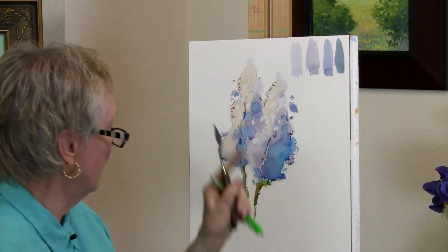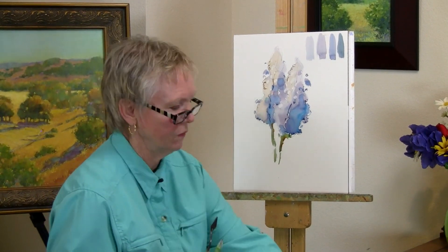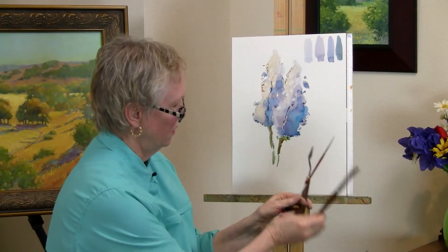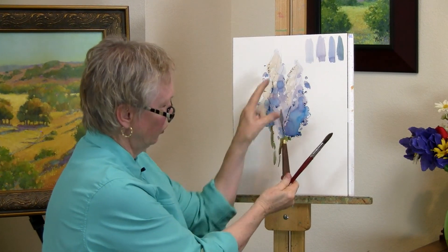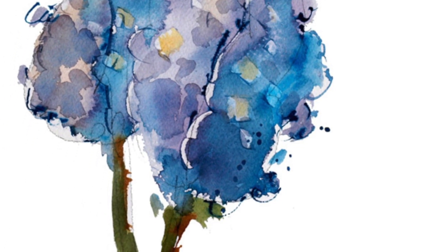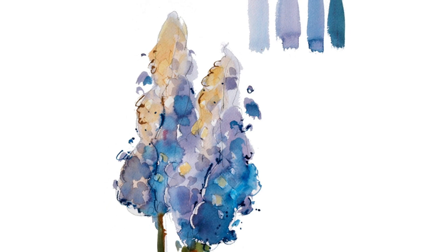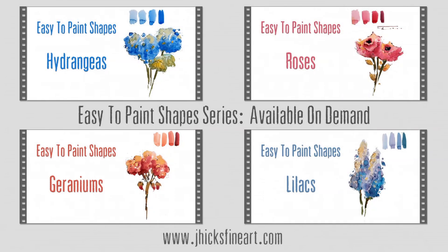And I think that's all we need to do — just to give you the idea of how easy it is to use your big brush, your palette knife, your liner brush, and your size 16 brush to create that lilac form.